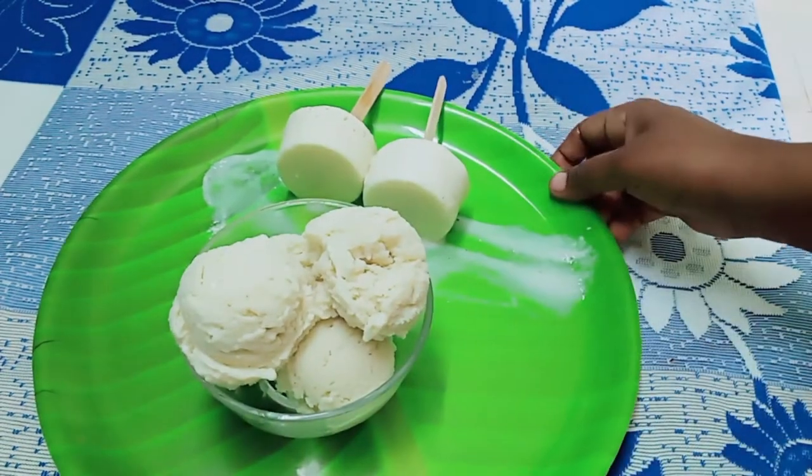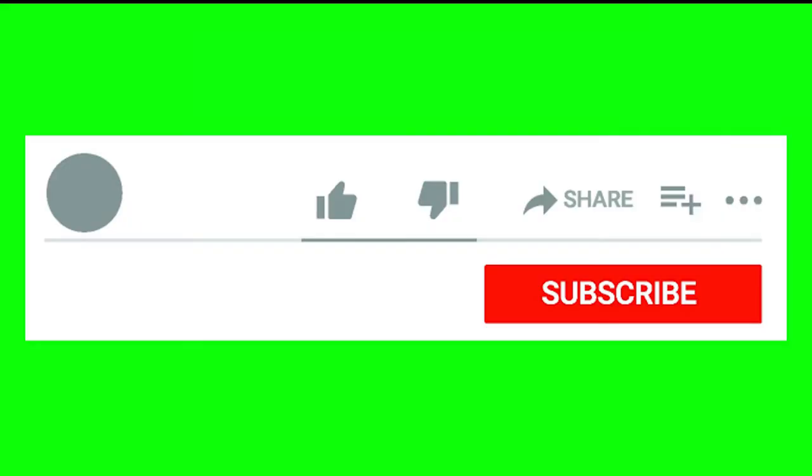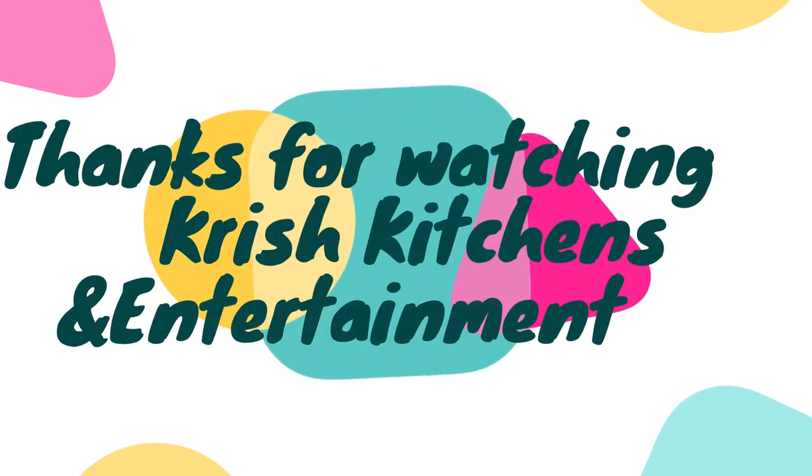If you want to try it, please like, share and subscribe. We will see you in a different recipe. Thank you.